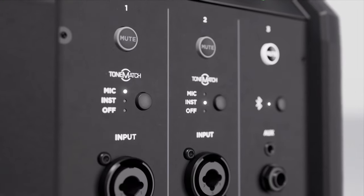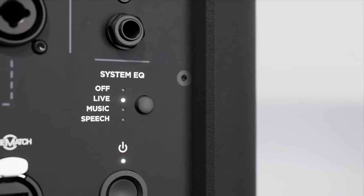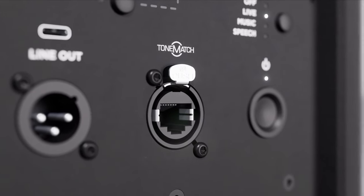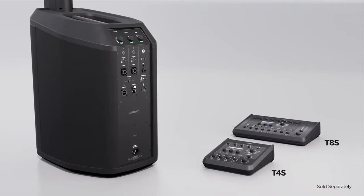Here you can also access ToneMatch presets and optimize system EQs for live music, recorded music, and more. Plus, you get a balanced line out. And if you have a Bose T4S or T8S ToneMatch mixer, you can add even more channels. Connect using the ToneMatch port and one cable provides both power and digital audio between the system and the mixer.